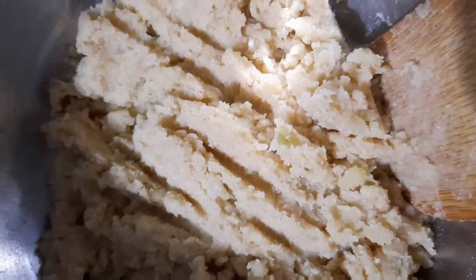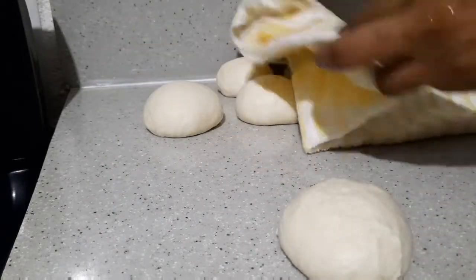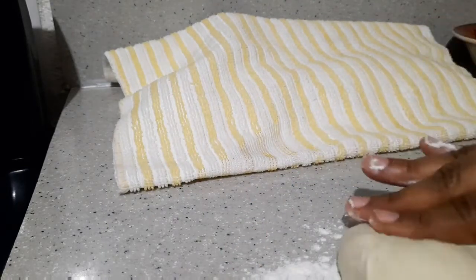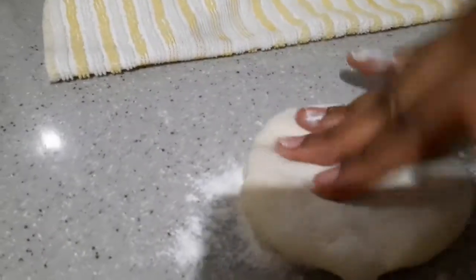This is how it looks. Now let's start on the roti — I'm going to press out the roti lois. Add some flour first and then press them out.